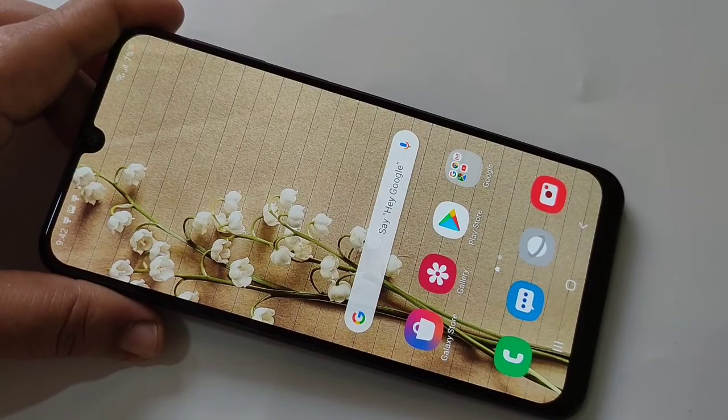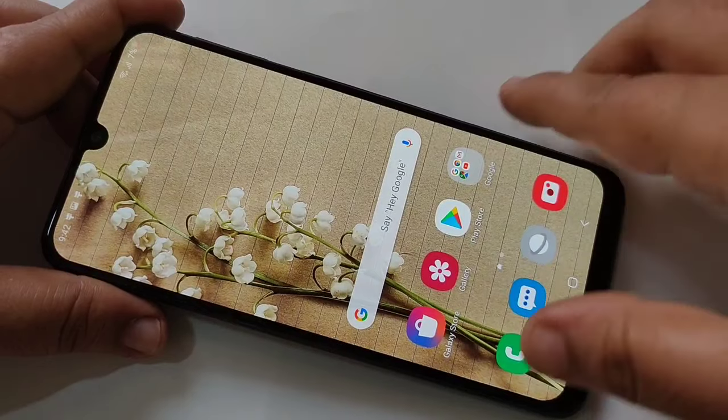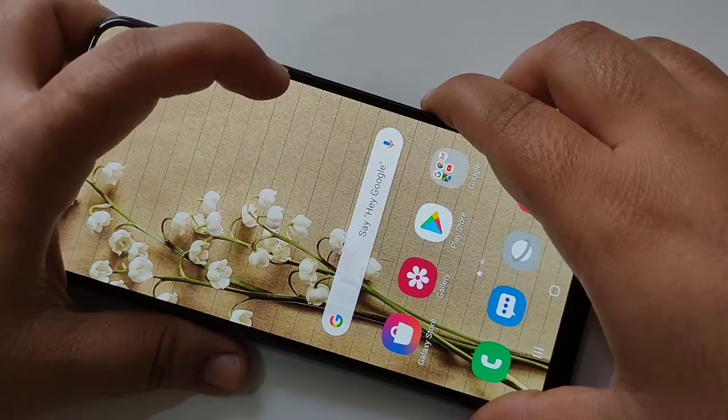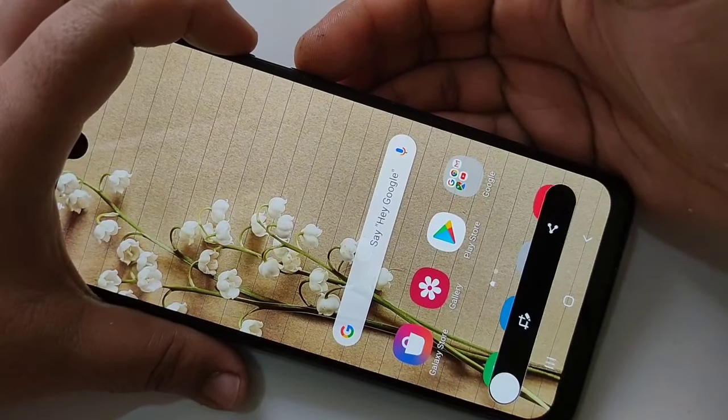Hello friends, welcome to my YouTube channel. Today in this video I am going to show you how to take a screenshot on this device. The first method is to just press the volume down button and the lock button together. I will show you — you can see the screenshot is captured.